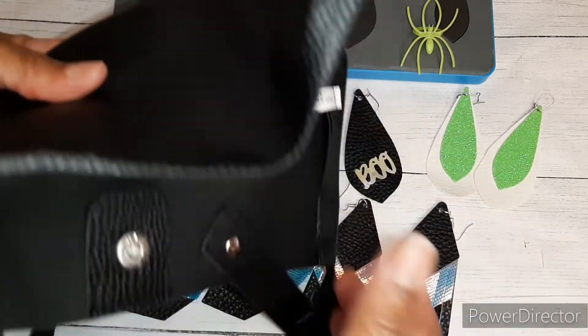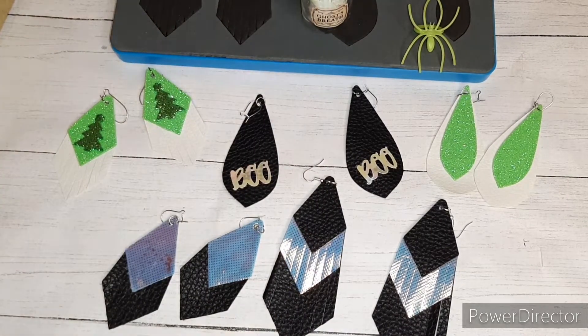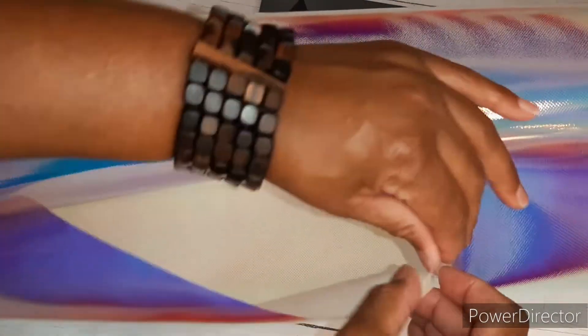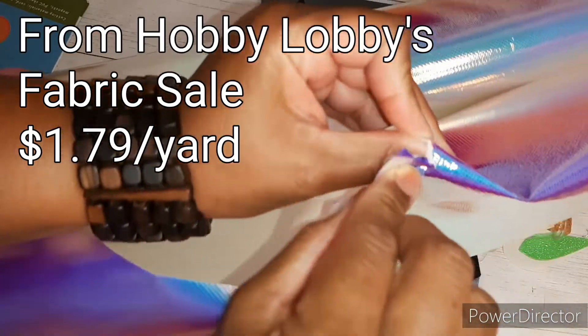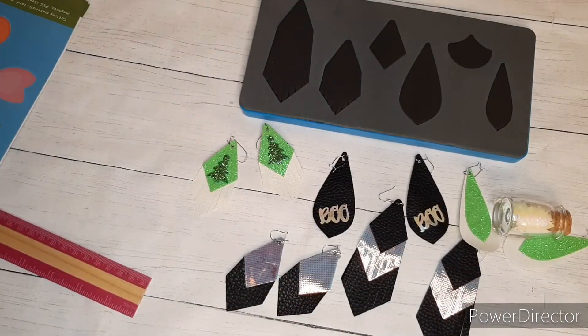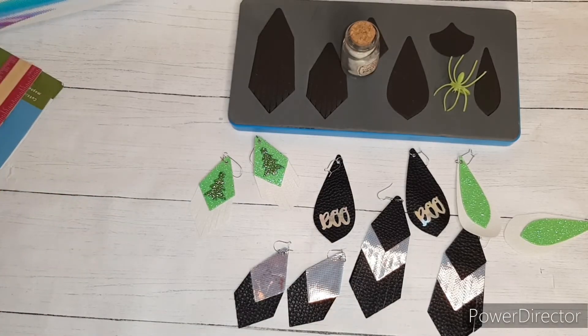The iridescent fabric came from — I'm not sure exactly what this material is. It's super reflective and you can almost see through it, that's how thin it is. It's like a fabric; it said something about polyester on the roll. It'll tear kind of easily, but I thought it would be super cute for some earrings and other little projects using these big dies, and it seems to be working out pretty well.